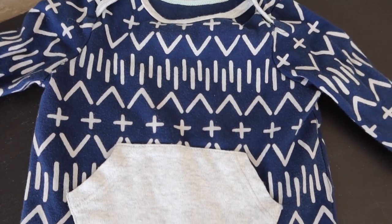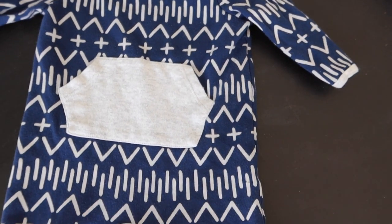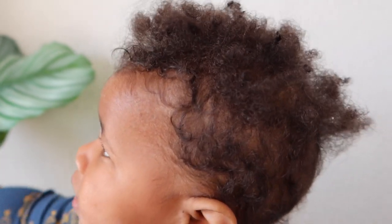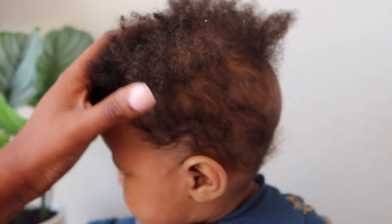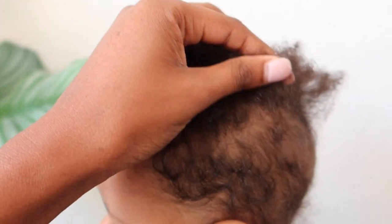First I pick out an outfit for him to wear once he's out of the tub. This is what we're working with now — this is his hair. So it's a little dry, a little tangled. We're just going to go ahead and get him into the bath so we can start the shampoo process.